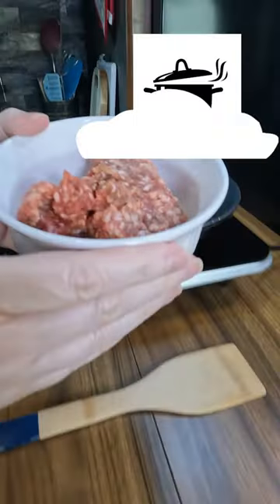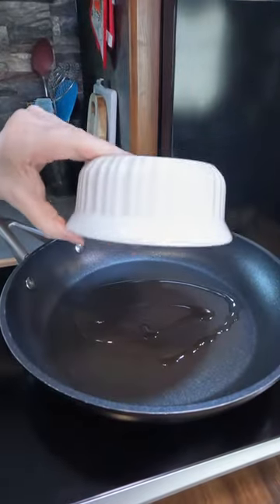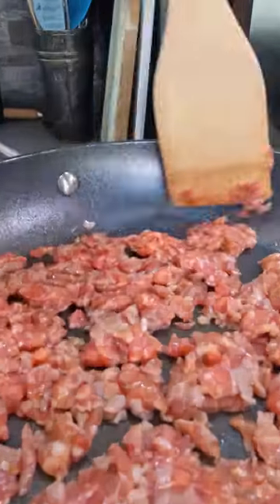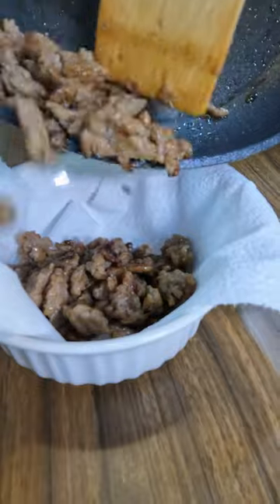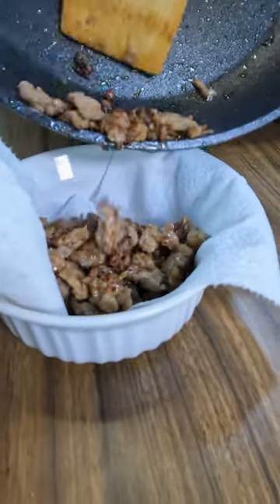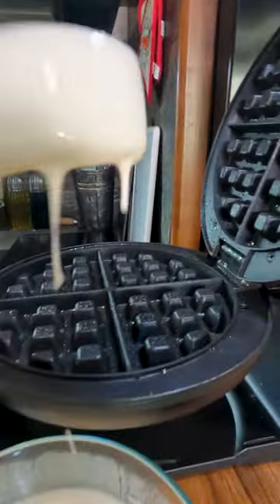Are you looking for a quick simple breakfast? Here it is. Take some sausage, throw it into a skillet with a little oil. Make sure you cook it thoroughly because we are going to make a sausage waffle. Take it out into a bowl with a paper towel to absorb any extra grease, because you don't want a soggy waffle.